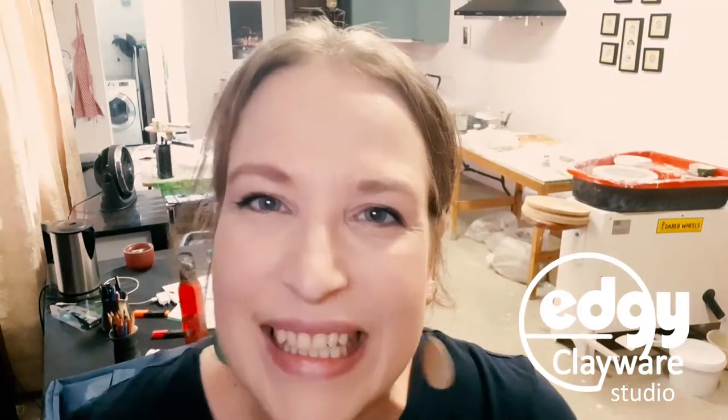Hey guys, I'm Hendreen and welcome to a very, very dirty edgy clayway studio! Every surface is covered right now and I'm not digging it.